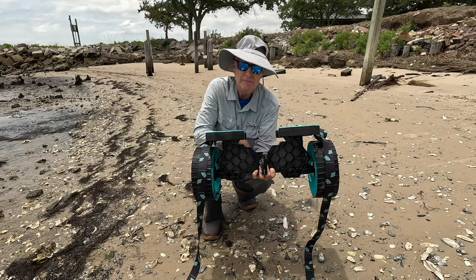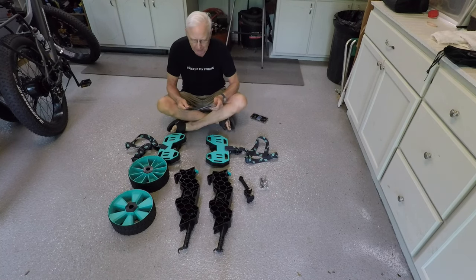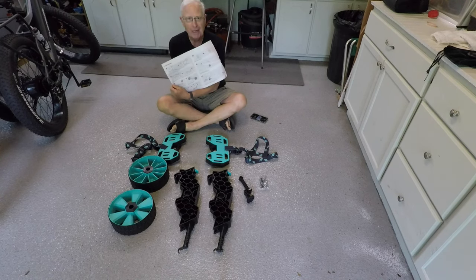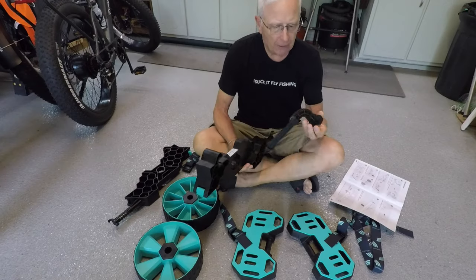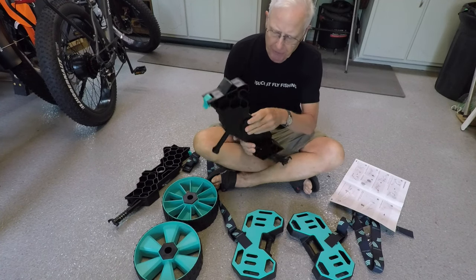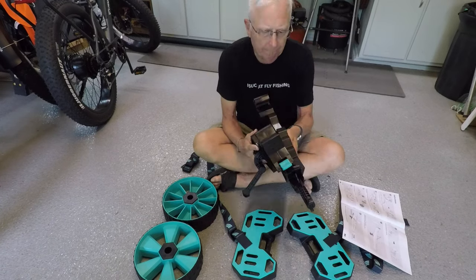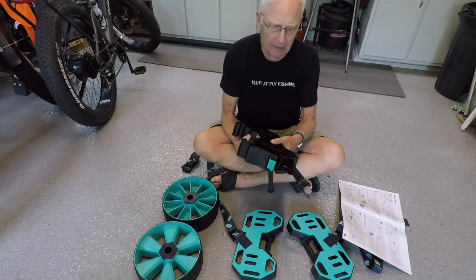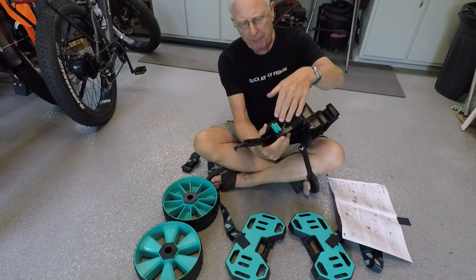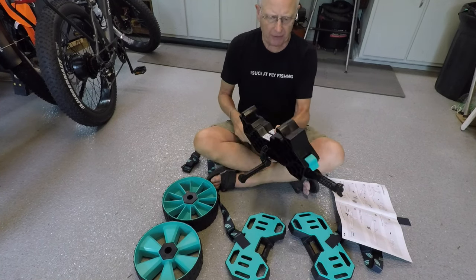They sent me their kayak cart to assemble and check out, and the good news is that they have comprehensive instructions. The first step is to take the kickstand, run it through here, and then line up the three pins on the back. Then take the other piece and attach it like so — there are pins on both sides that need to snap together. Once the pins are inserted, snap these down and everything is ready for the next step.